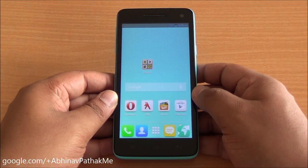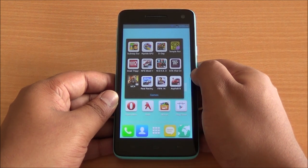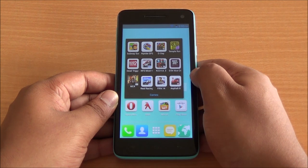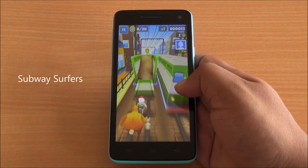Hi everyone, this is Abhinav from Phone Bunch and today we are doing the gaming review of the Canvas 2 Colors. We have installed all these games at the same time, so app and app data are movable to the SD card. Let's begin with Subway Surfers.